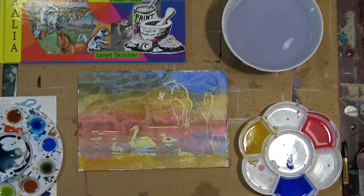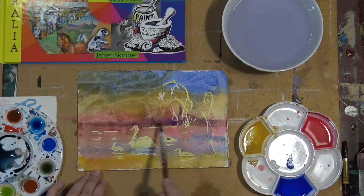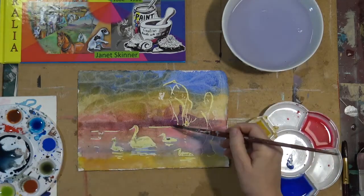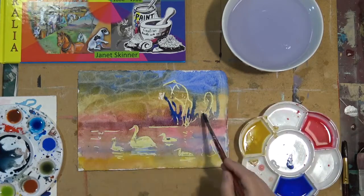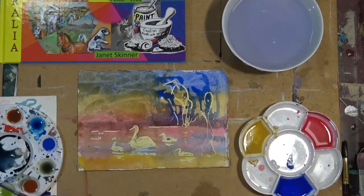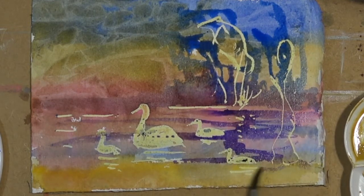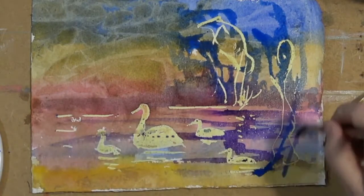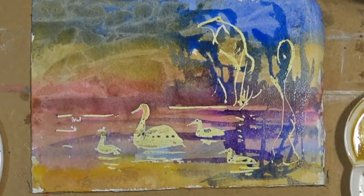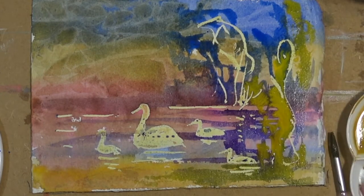Now I'm going to come in and put a little more tonal value in the artwork, using a number 6 watercolour brush with some of my thicker, more strongly mixed paint — not as fluid as the background colours. My colour theory workshop is good if you'd like to watch that — it covers mixing colours and what works well together to make a painting really sing. Coming in with a bit of cadmium yellow, which mixes with the blue on the paper and becomes green.